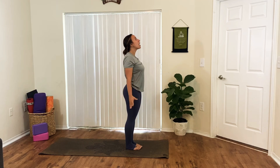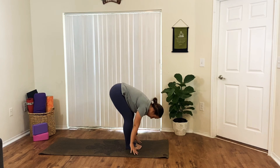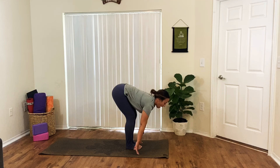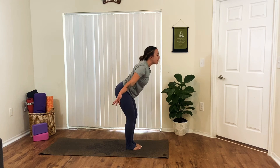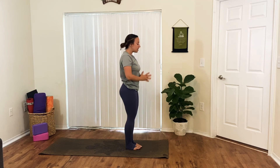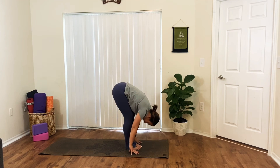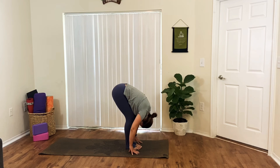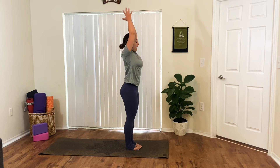Taking a deep breath in, we'll start by reaching the arms up and overhead. And as you exhale with a flat back, press up your palms, swan dive down. On your inhale, look up halfway, lengthen your spine. Exhale, round. On your inhale with a flat back, reverse swan dive all the way back up to tall mountain. Exhale, palms back to your heart. We'll do that two more times — inhale, reach the arms overhead; exhale, flat back, fold forward; inhale, look up, lengthen your spine; exhale, fold; inhale, reverse swan dive all the way back up to tall mountain; exhale, palms to your heart.